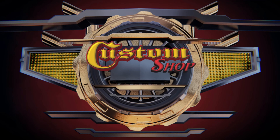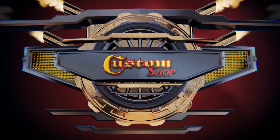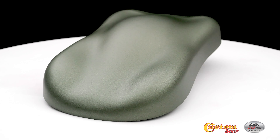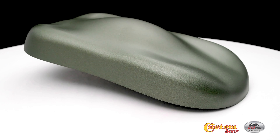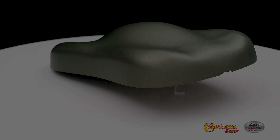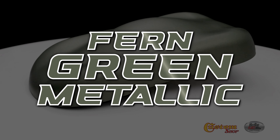Welcome to Custom Shop! Firm Green Metallica.